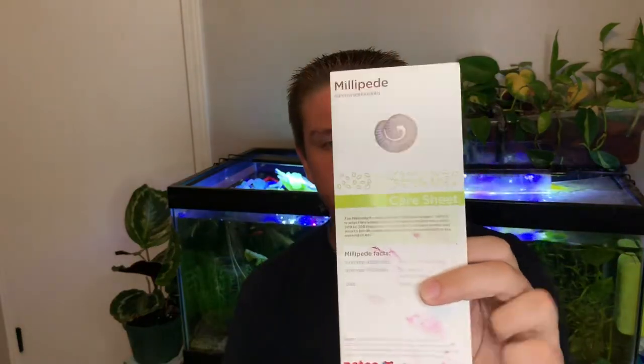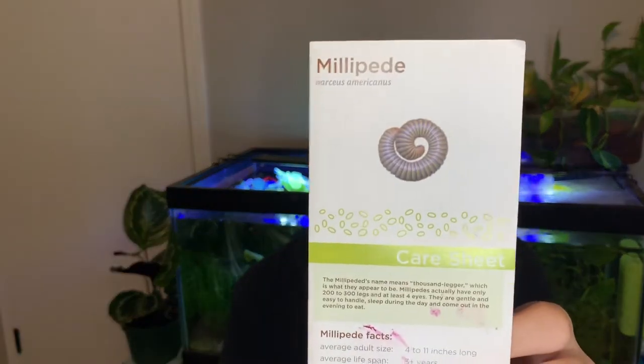Hello everybody and welcome back to Everything Created. Today I'm going to be doing the first of a four-part series — my take or opinion on Petco Care Sheets. I have four of them and I'm going to be starting with the millipede.